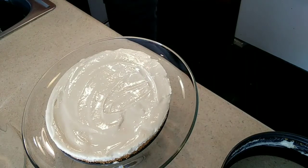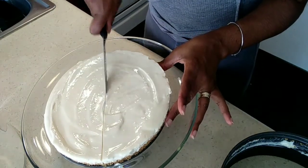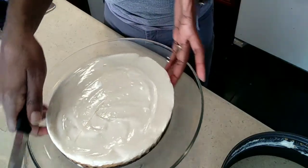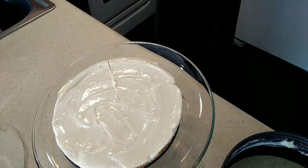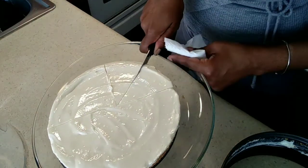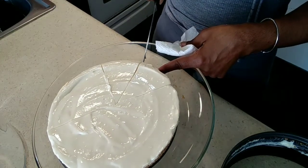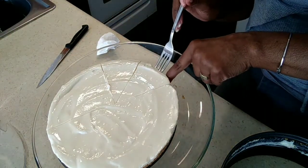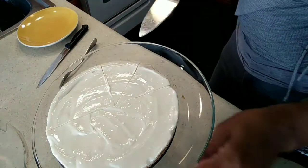I'm cutting it in half to get some good slices. I should wipe my knife off if you don't want to smear it — wipe your knife off. So I've got my paper towel, wiping off the knife, and I'll get a clean cut this time. I'm going to get my cake server and slide it off. I don't want to mess it up. This is going to be my thumbnail.